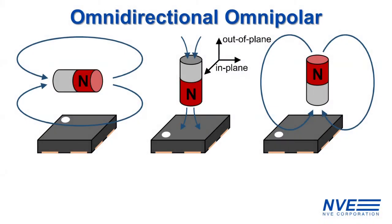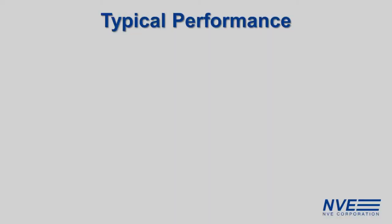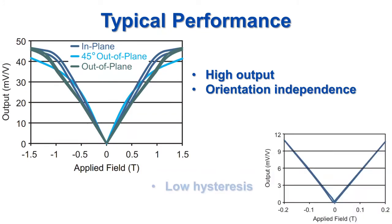In addition to being omnipolar, the sensor is also omnidirectional, meaning it has a positive voltage output regardless of the direction and orientation of the magnetic field. The typical sensor performance shows the large signals and relative orientation independence of the sensor. At lower fields, the sensor has low hysteresis and low noise, allowing it to detect fields as small as 100 Gauss.